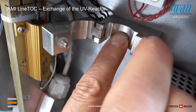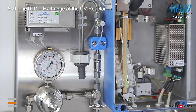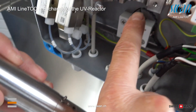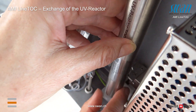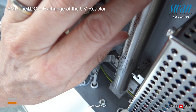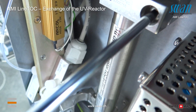Of the reactor holder, to install the new UV reactor, make sure the plate slides into the guiding groove and the positioning pin slides into the guiding hole. Carefully push the UV reactor into the contact sockets. Close the clamps of the reactor holders and tighten the screws.